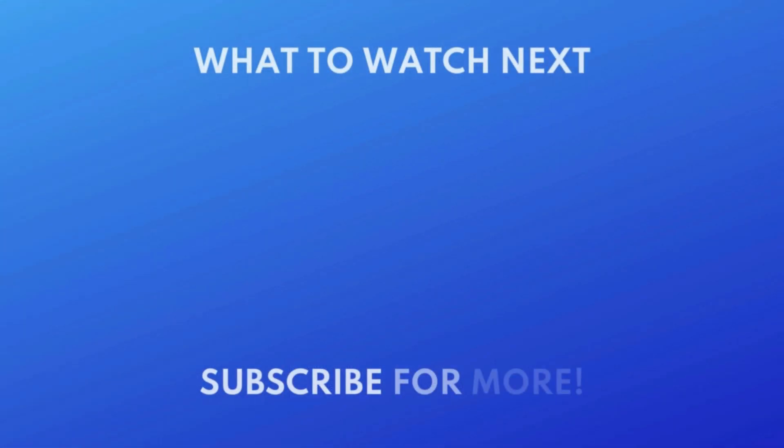For more helpful Apple device tips and tricks, check out our full playlist of Apple device tutorials. Click the playlist on your screen now to watch. We put out great new tech tutorials like this one every day — click the link below. Thank you.